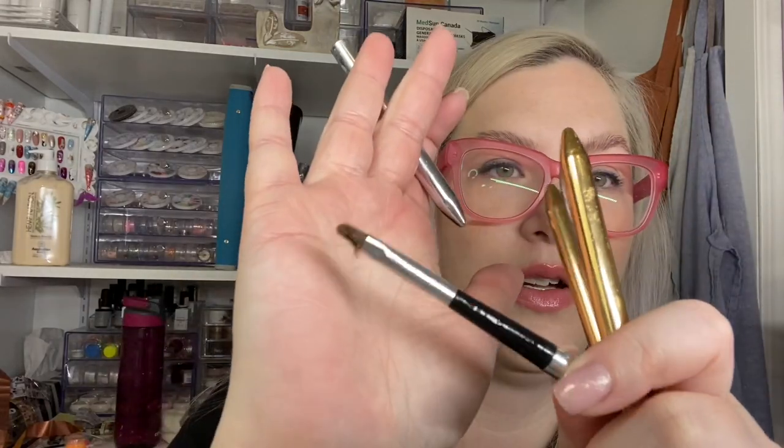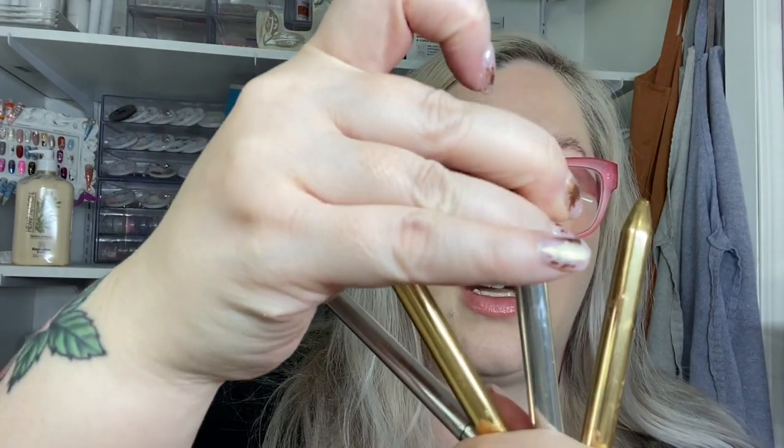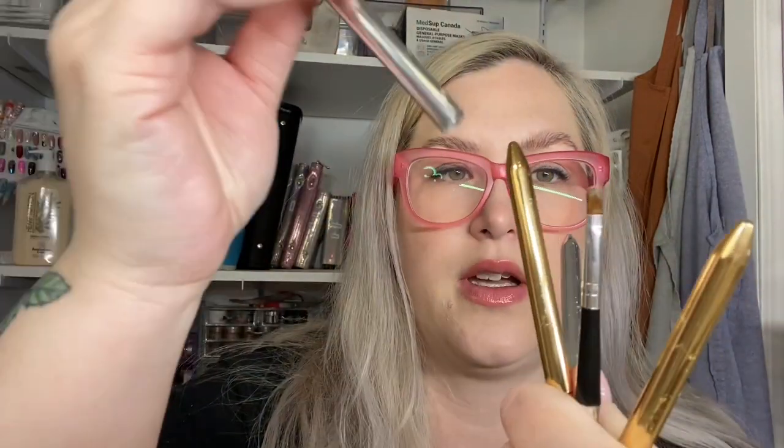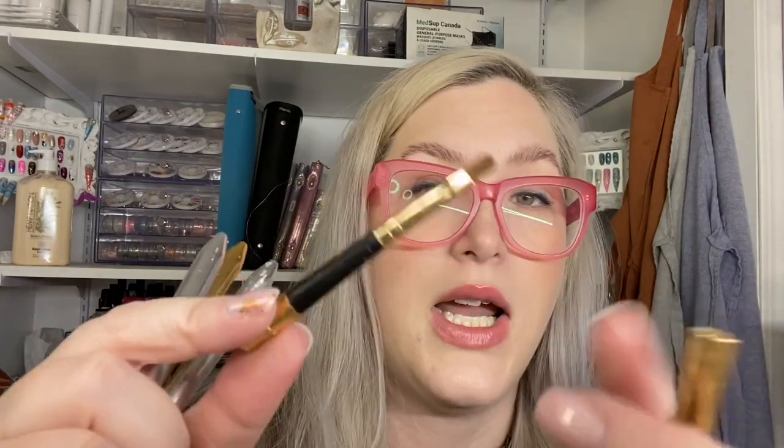Now stuff I'm letting go of: I have a bunch of brushes that used to be my favorites — well loved, as you can tell. I used to trim them and they were my main gel brushes since they were like 50 cents each. But I've obviously found better ones, so I'm letting go of them.